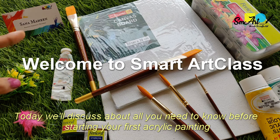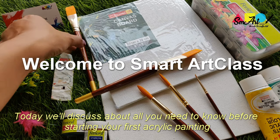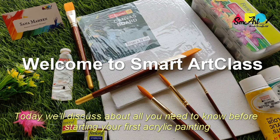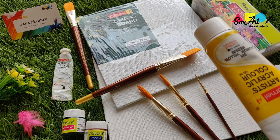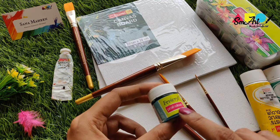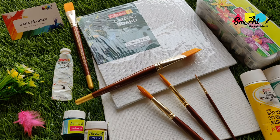Hello everyone, welcome to Smart Art Class. In this video, we'll discuss all you need to know before starting your first acrylic painting. We'll talk about types of canvases, brushes, and different types of acrylic paints. So let's begin.